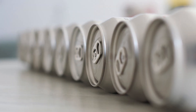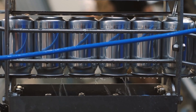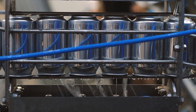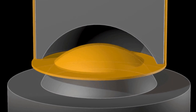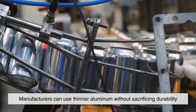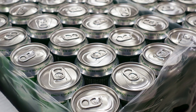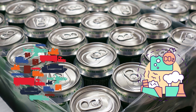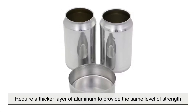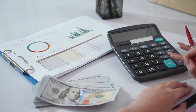Another reason for this design is material efficiency. The process of manufacturing aluminum cans is highly optimized to use as little material as possible while maintaining strength. By shaping the bottom into a concave form, manufacturers can use thinner aluminum without sacrificing durability. This not only reduces production costs, but also makes the cans lighter, which is beneficial for both transportation and environmental impact. A completely flat bottom would require a thicker layer of aluminum to provide the same level of strength, leading to higher costs and more material usage.